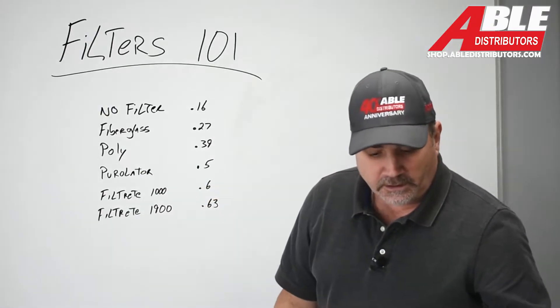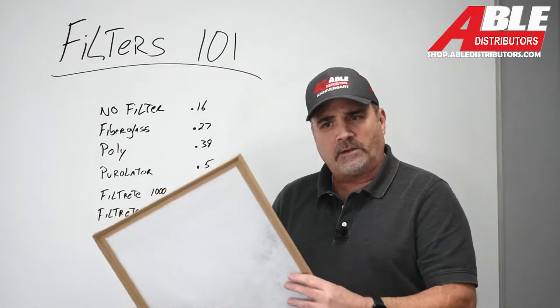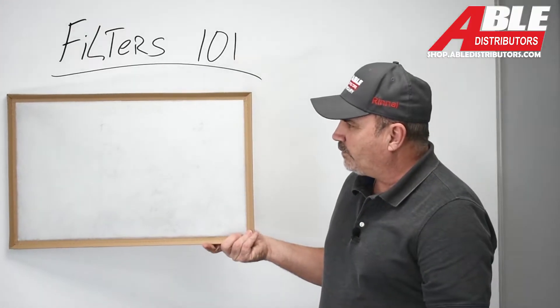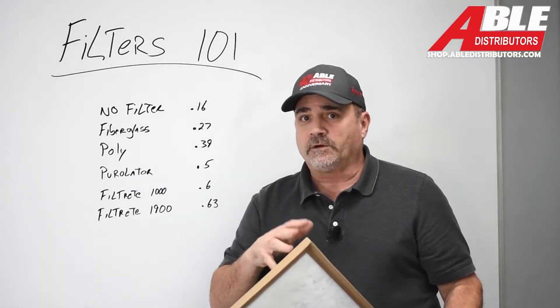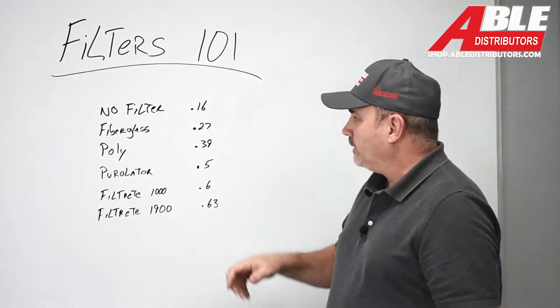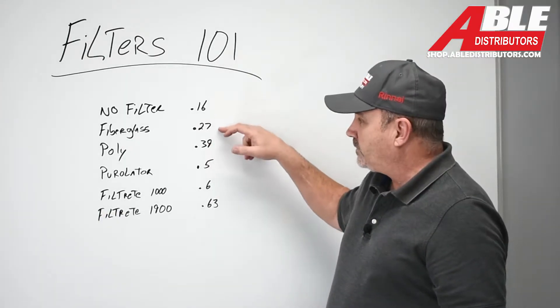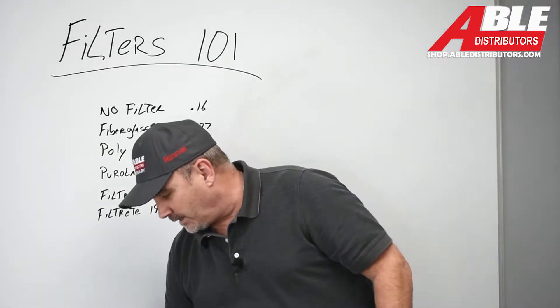The next up is this poly filter. A lot of guys think that this is a fiberglass, but it's actually like a poly — you can see it's a little bit more dense. All these filters are 16 by 25 size. When I put the poly in, it jumped all the way up to 0.39. So every step we're gaining restriction on that system.